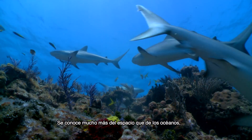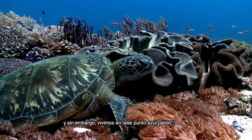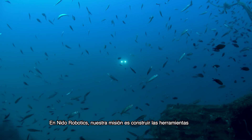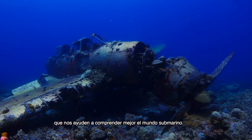We know more about space than our oceans, and yet we live on the pale blue dot. At Nido Robotics, our mission is to build the tools that help us better understand the underwater environment.